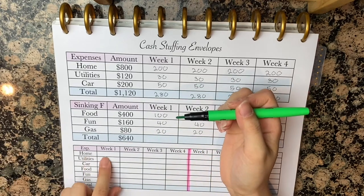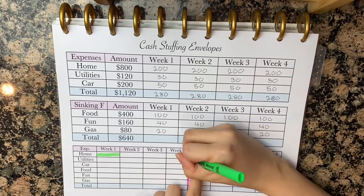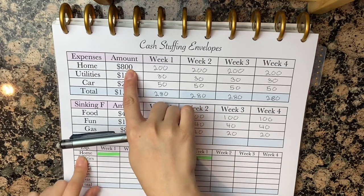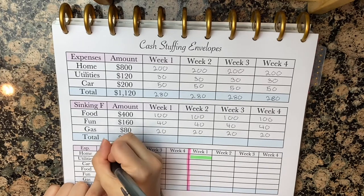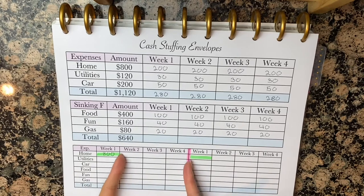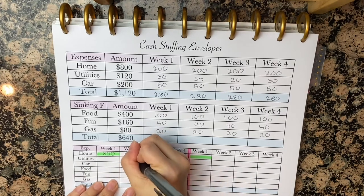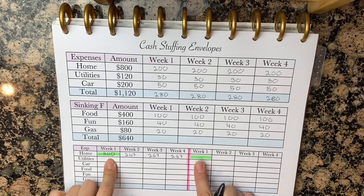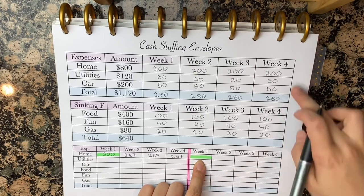Let's say your home — your rent, your mortgage, whatever that is — is due on the first week of the month. We'll do that also for the second month. So home is $800 a month. Week one, how much do you owe? You owe $800 because it's due that first week. And then we have three weeks before the next due date, so we're going to divide this $800 by three, giving us $267. This amount will equal up to $800 and we will have the rent for the next month ready. Here, we have four weeks until the next rent is due, so now we can go ahead and do the $200 a week.